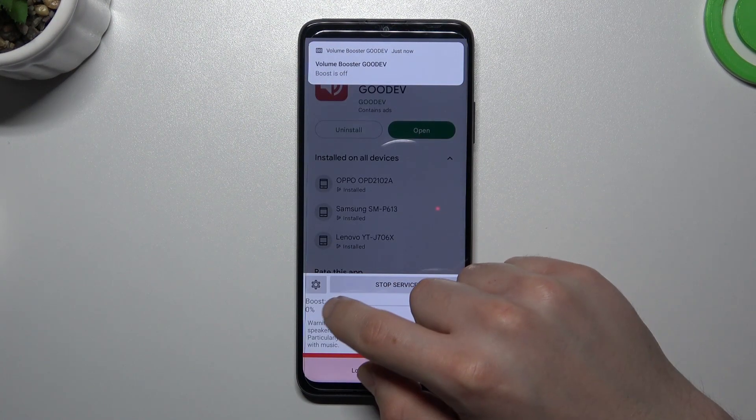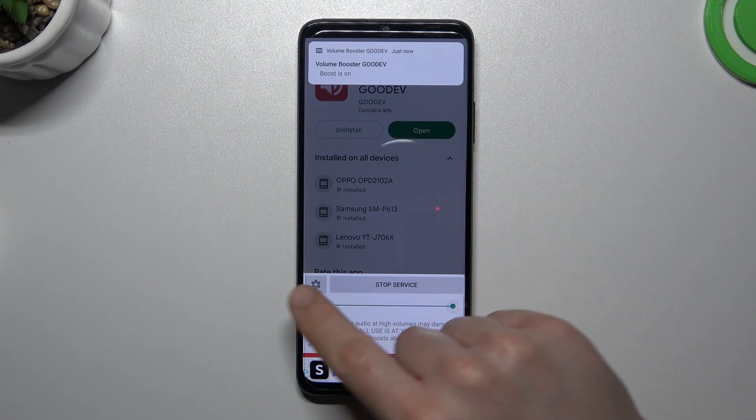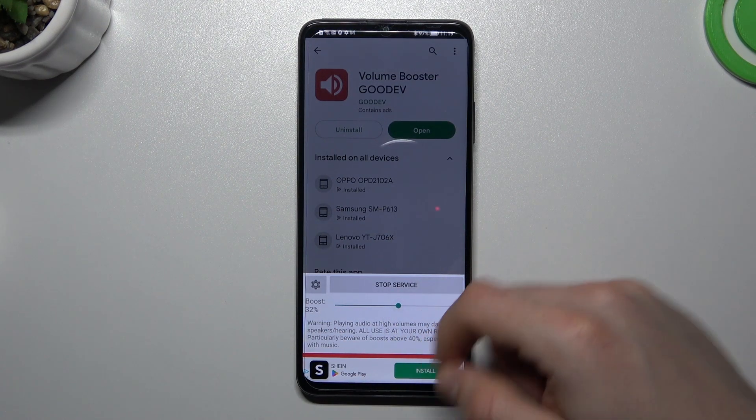Now the tool is active and we can boost your volume power with this little slider. To increase, swipe up to the right — we can see that 16% is the max. Just adjust it to your needs.